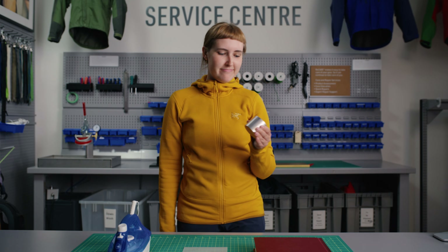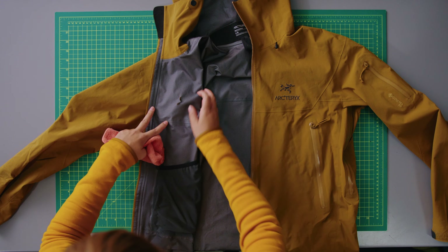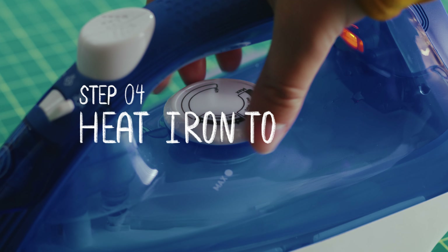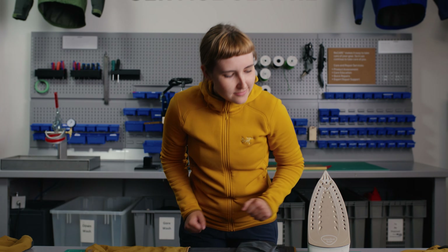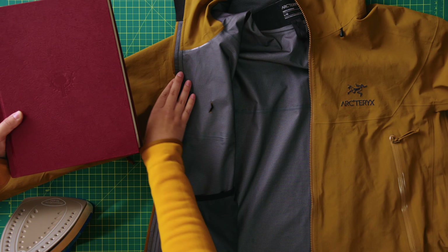and two separate flat surfaces — one for isolating your repair and one for cooling the new patch. Stick one of your flat surfaces in the freezer. Now take a moment to clean the area you're going to patch — brush or wipe away loose dirt or grime. Set your iron to the cotton or linen setting and make sure the steam function is turned off.